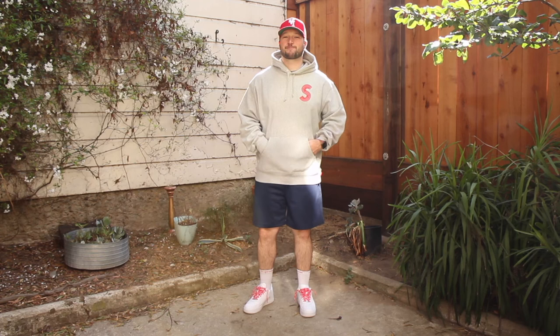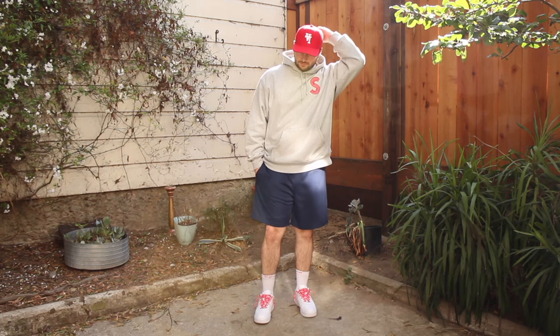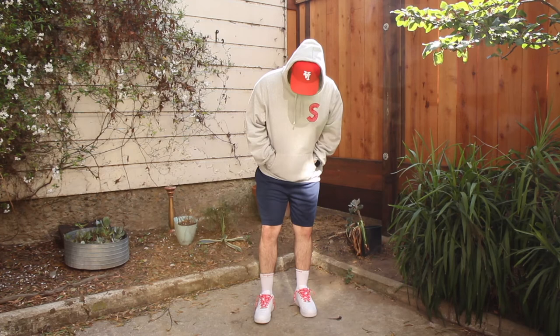A very popular California look here — the hoodie with shorts combo. I have a Supreme S-logo hoodie paired with the Uniform LA Sunset Court Shorts. Very casual, comfy vibes, good for that in-between spring weather. The shorts are substantial enough to give you a more presentable look than your typical mesh gym short.